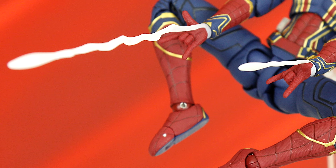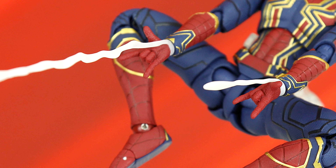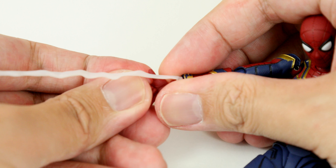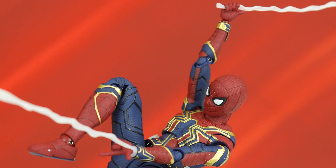Bandai also provides some web-slinging effects in the form of short and long web shooters. They're easily placed in between the wrist joint and the hands, and you can use them for either hand. You're also given a very long web, so you can get Spider-Man swinging across the air.